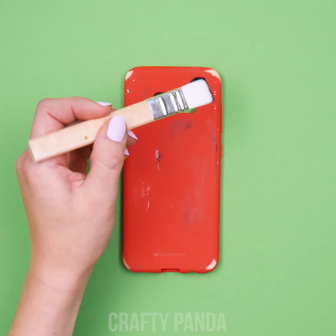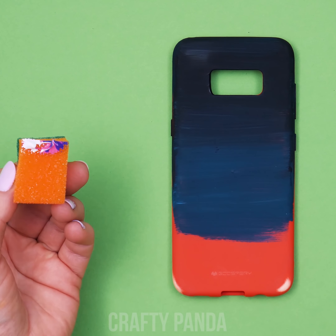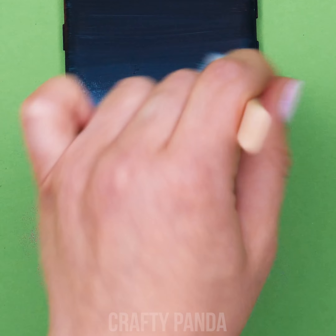Cover this hideousness in dark blue using a paintbrush. Use a sponge for a different texture and add those extra shades! Combine different coloring techniques! You will not regret this!